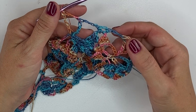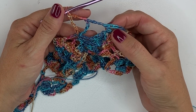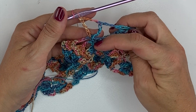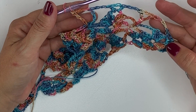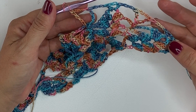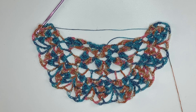Our repeat across this row is chain 3, double crochet, chain 3, double crochet in the chain 3 space, chain 3, and then double treble, chain 3, double treble crochet in the next single crochet. That's what you want to repeat across the entire row 10. And this is what the end of row 10 should look like on the Lea crochet capelet.